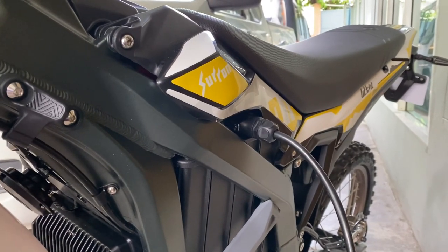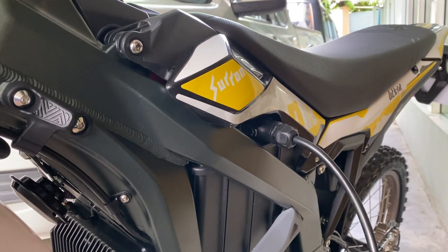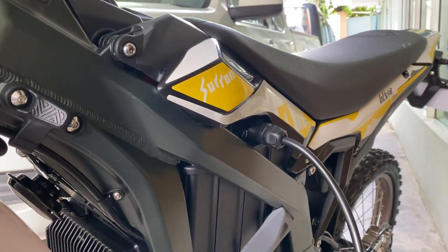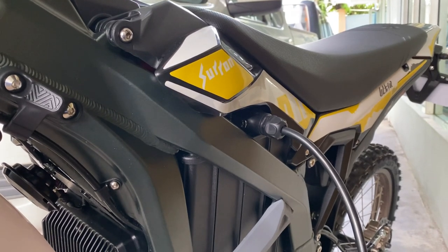Hello, this is Ming from Bangkok, Thailand. After using for a few kilometers, I'm starting to charge the battery on the Outrabee.